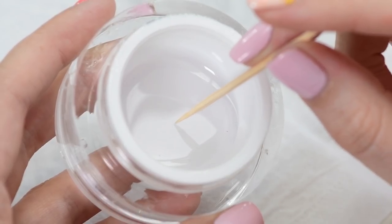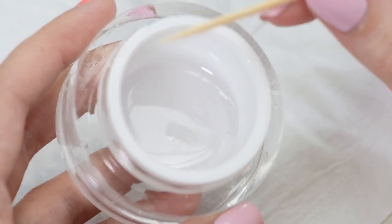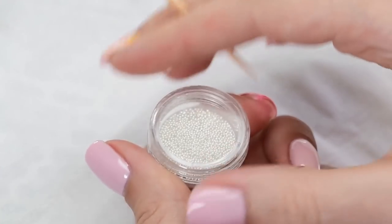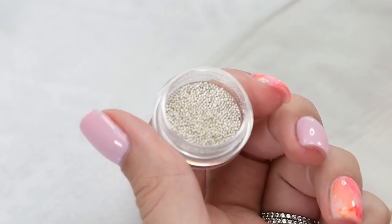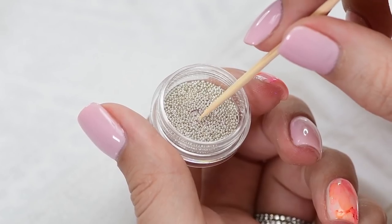To begin, you will need a toothpick. Dip the end of the toothpick in clear gel — you will only need a little bit of the clear gel on the end of the toothpick. Next, dip the toothpick into silver micro bits.